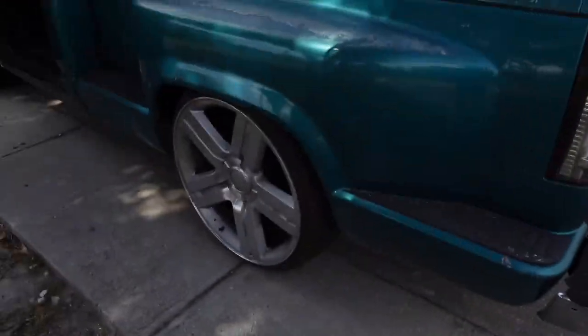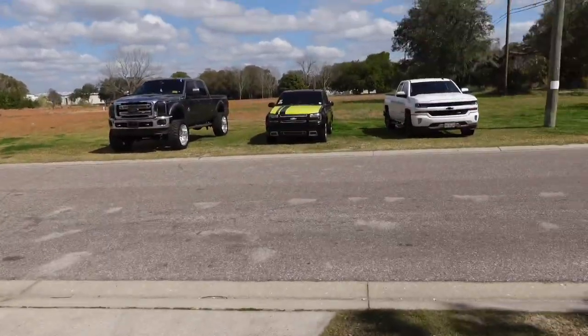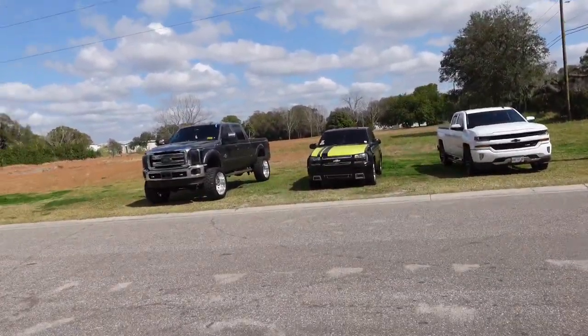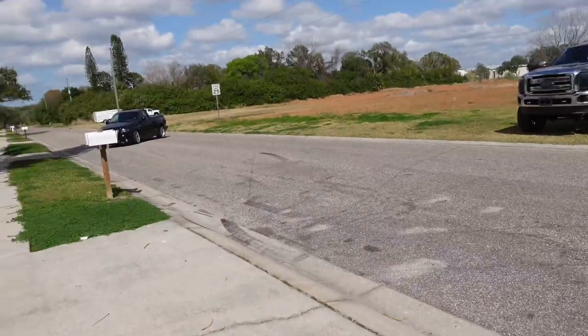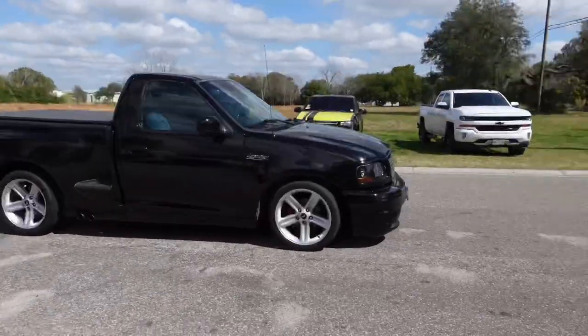These neighbors are going to start thinking some funny stuff, but that is the truck that we're getting ready to do next. That's my boy's jacked up truck over there - that's the one that's next in line, guys. Stay tuned, it's about to get funky.